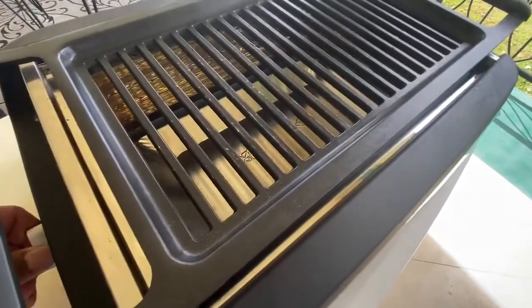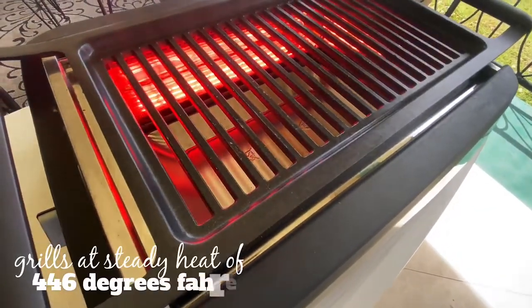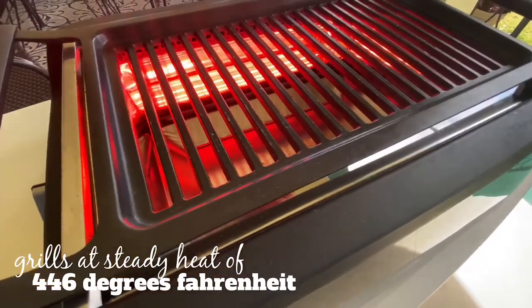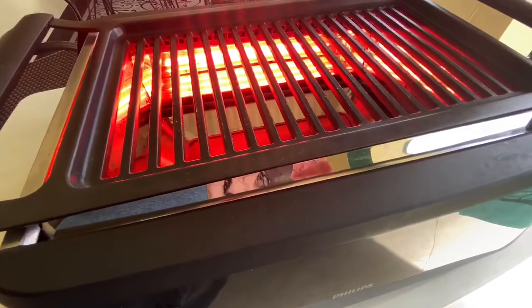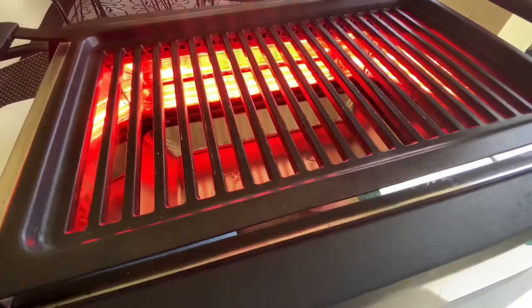Let's switch the grill on to the grill setting — it always grills your meat or anything else you want to grill at a constant 446 degrees Fahrenheit. One of my favorite features about this grill is the non-stick coating over the grates where you grill all your meat and vegetables, which makes for really easy cleanup.